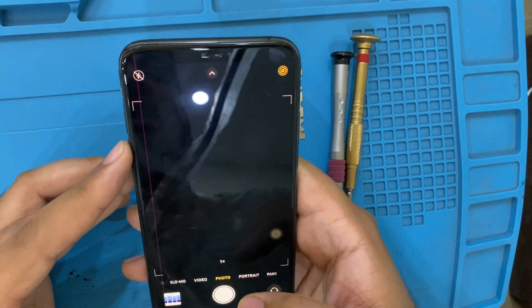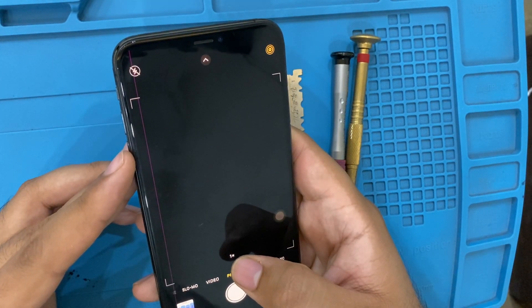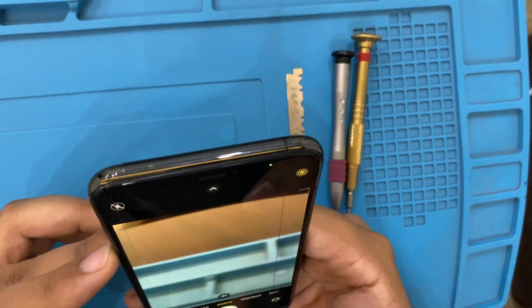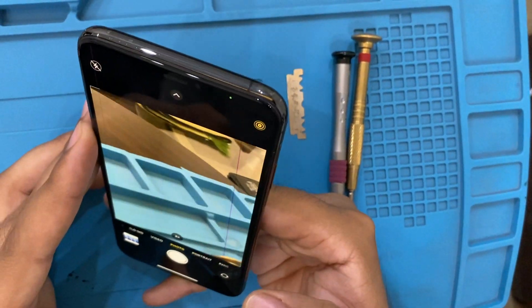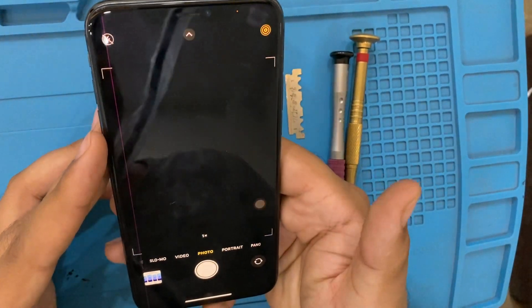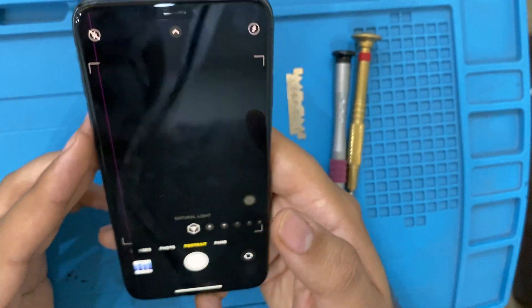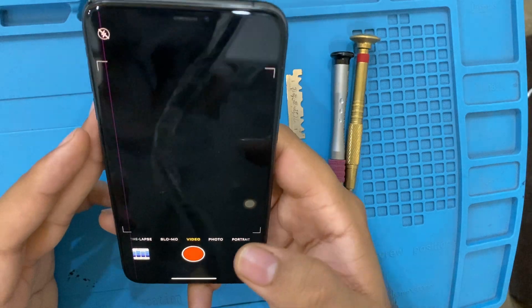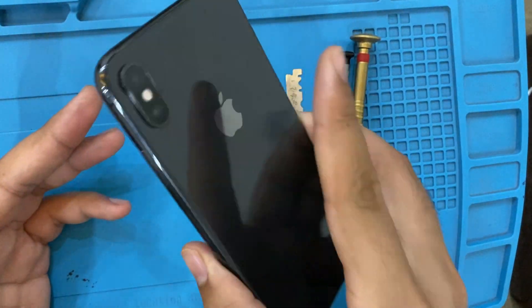When I open the camera it's completely black, but when I switch to 2x it's working properly. At 1x it's black. Let's check portrait — it's completely black. Let's go to video — it's black. So what to do with an iPhone without a working camera?